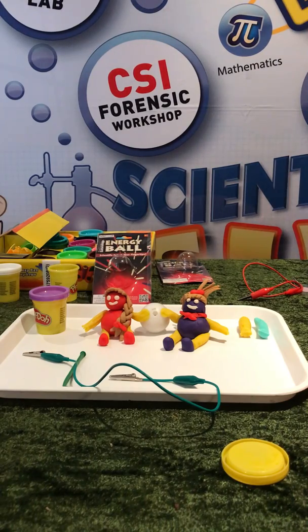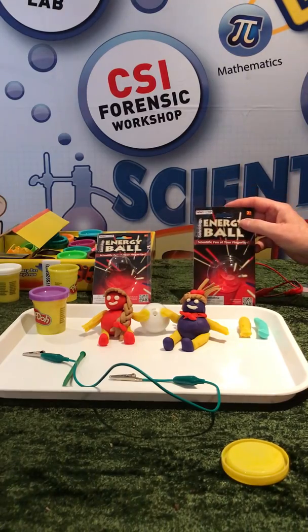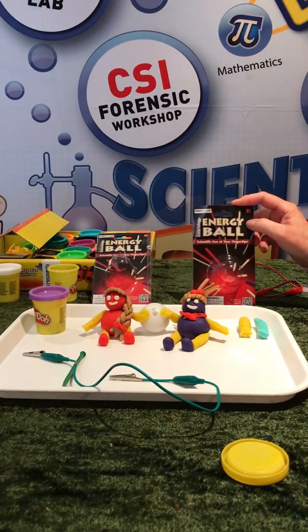Hello, it's Sue here, Scientific Sue, and today I'm going to be talking about the wonderful, amazing energy ball.